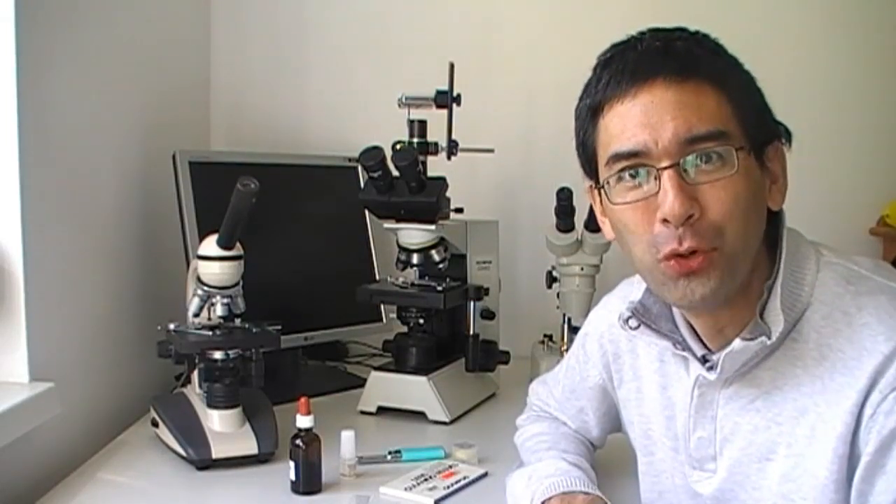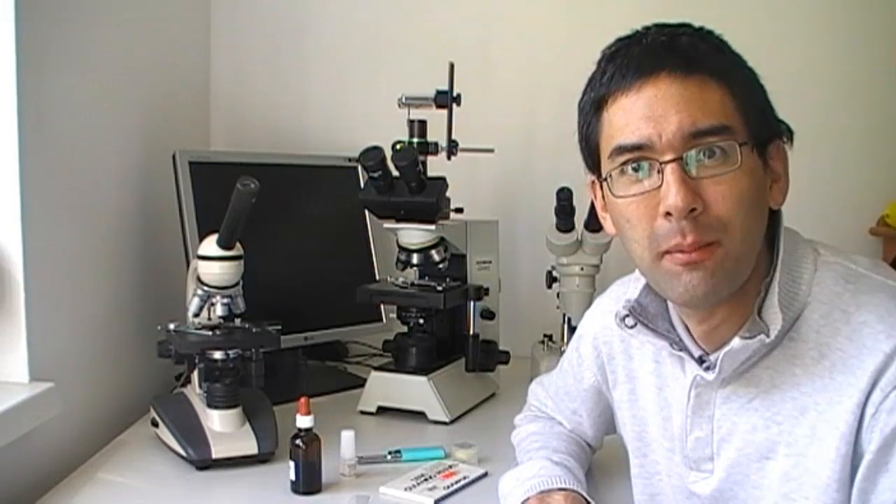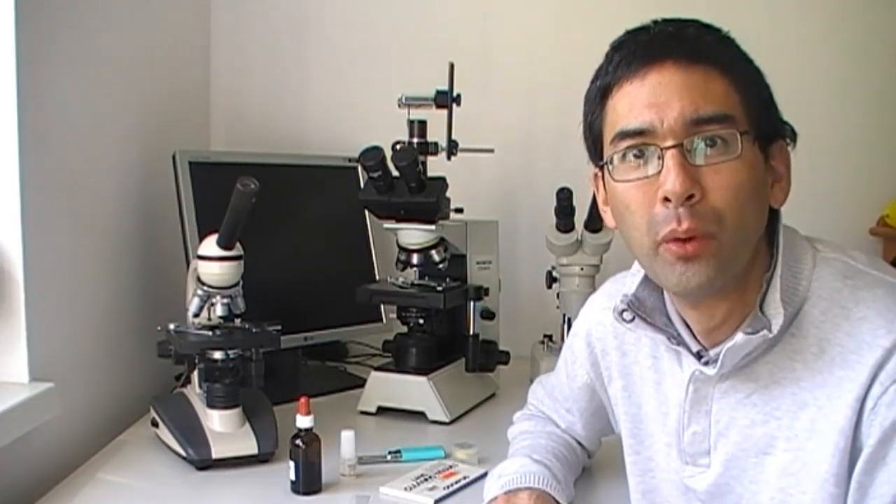In this video I'd like to show you how to prepare a slide for oil immersion observation. We will be doing some slide preparation — I'm going to extract some cheek cells from inside my mouth, we will be staining them, and we will be looking at them under the oil immersion objective.